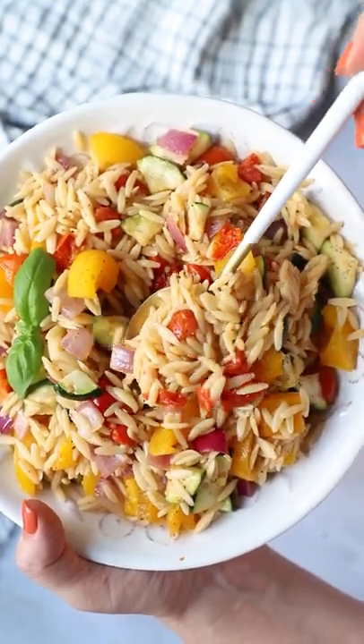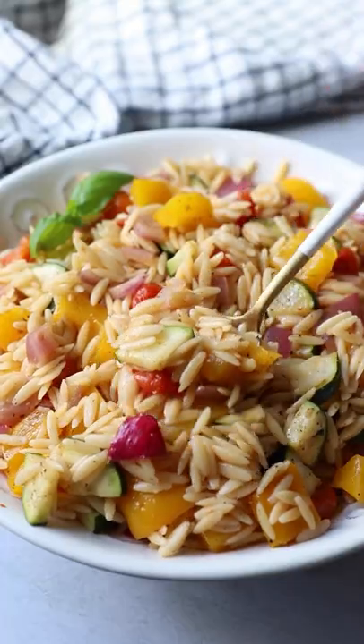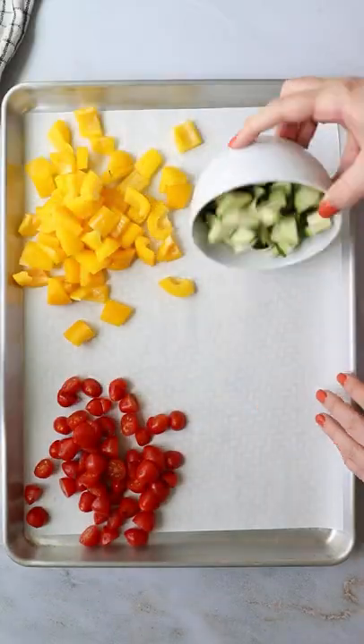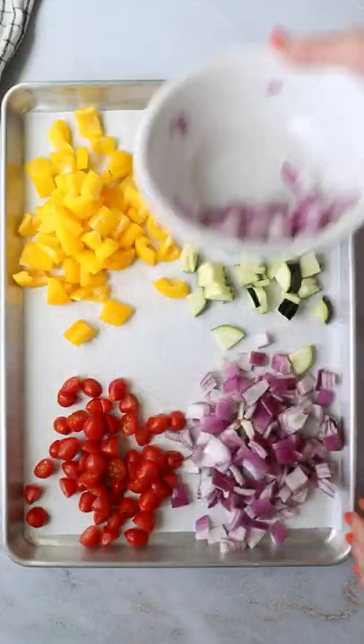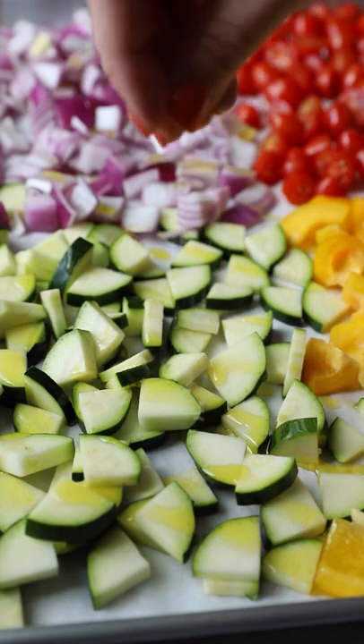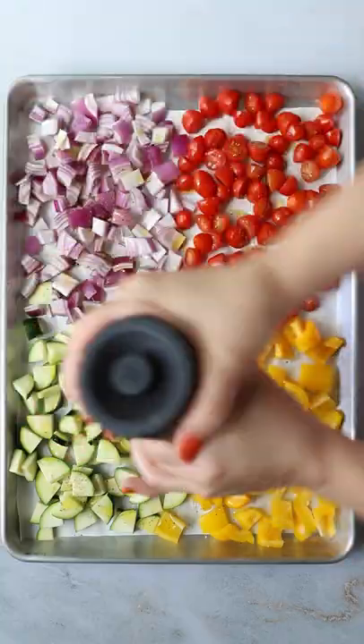I am a huge fan of whoever decided that we could throw a few vegetables into pasta and call that a salad, because I love this salad. Pasta salad is one of my all-time favorite things to make. I have quite a few recipes on my blog, but I didn't have a warm pasta salad recipe. I really love serving this one hot, although it could be served cold.